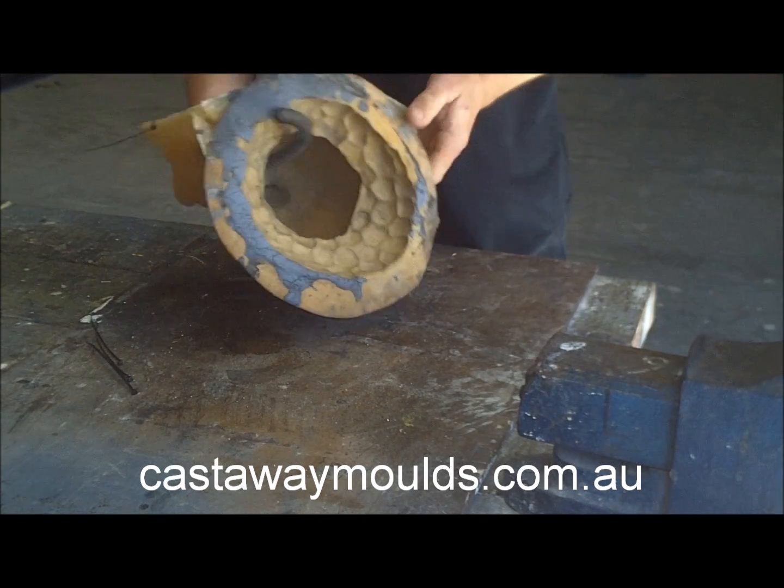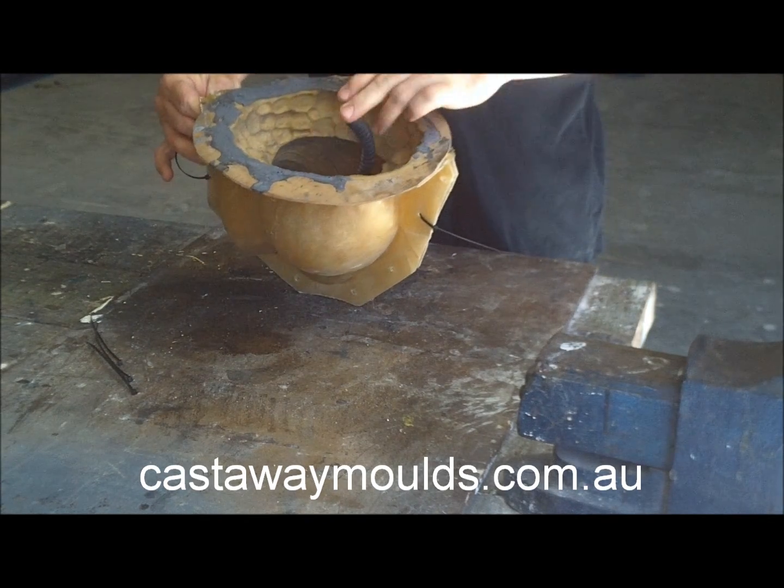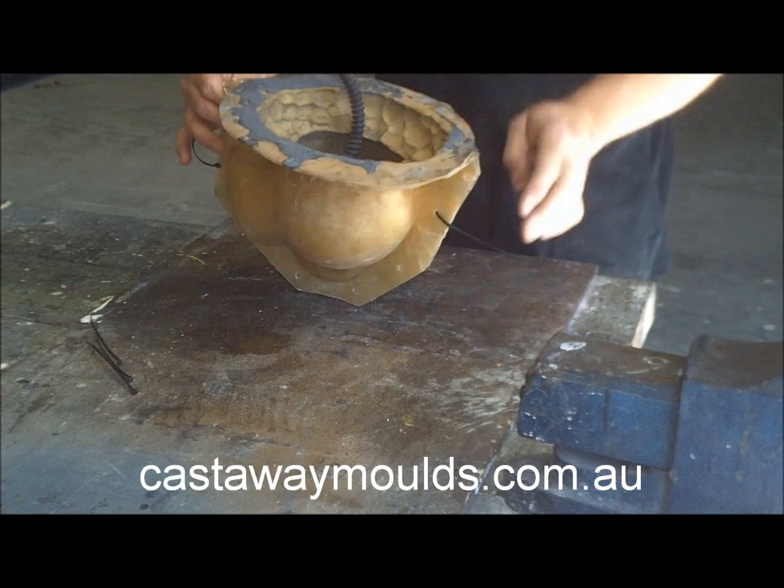Once we have done that, that basically leaves this mould ready to be filled.